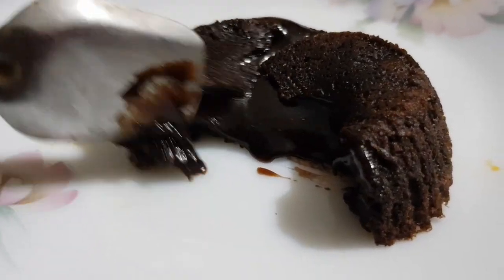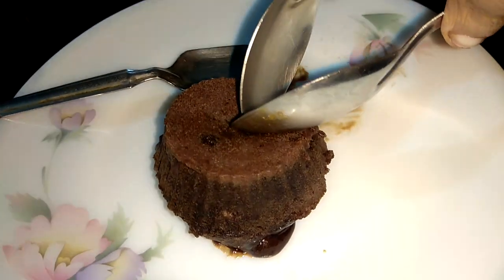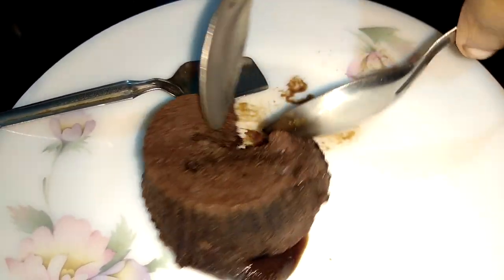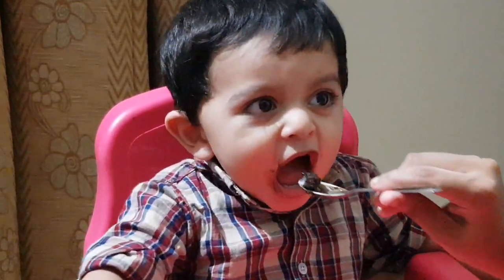I will try many recipes for this Molten Lava Cake. But if you follow this recipe, it will be a correct texture. It will be a baking glass.